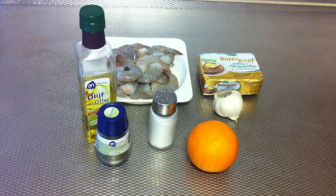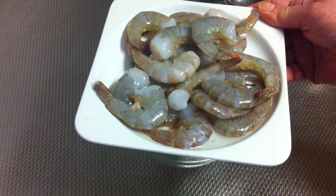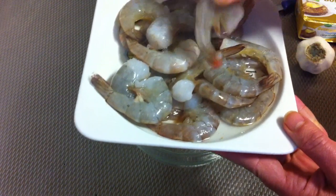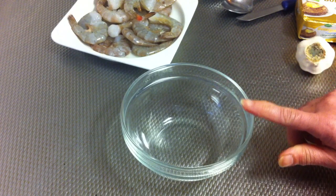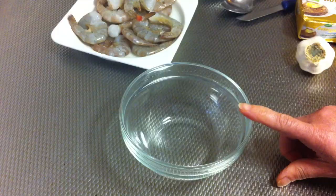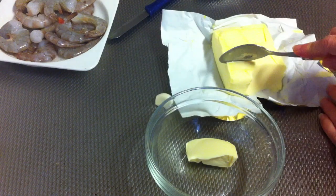And one orange. I've got here 250 grams of clean shrimps, but I leave the shell on. Then I've got here one bowl and I'm going to prepare the marinade here, so make sure you have a dish that can go in the microwave.